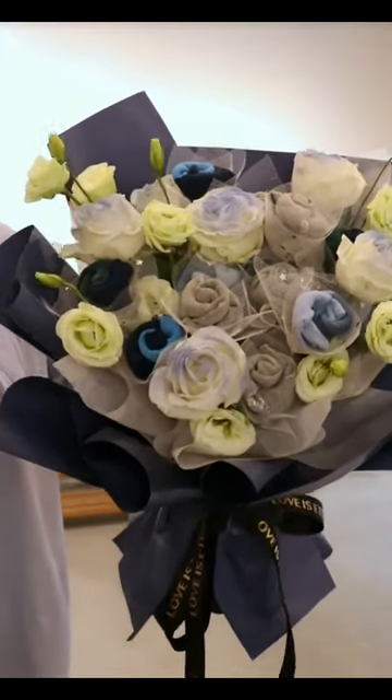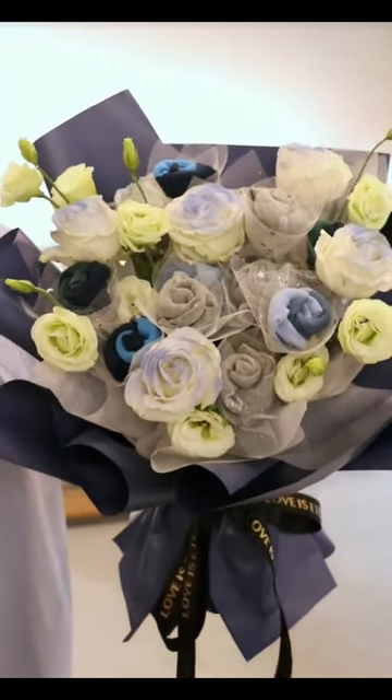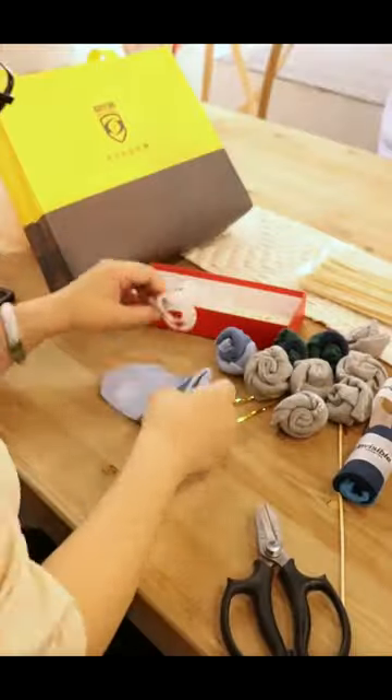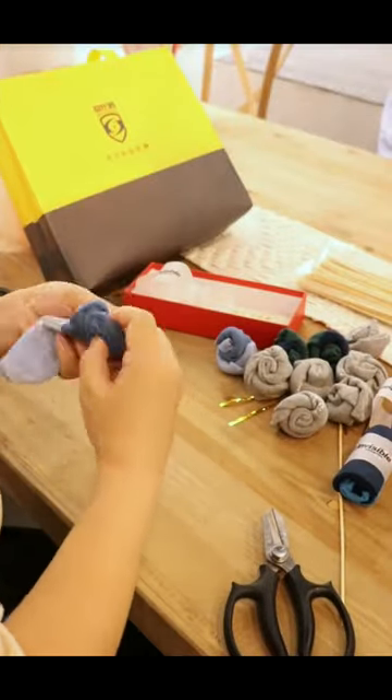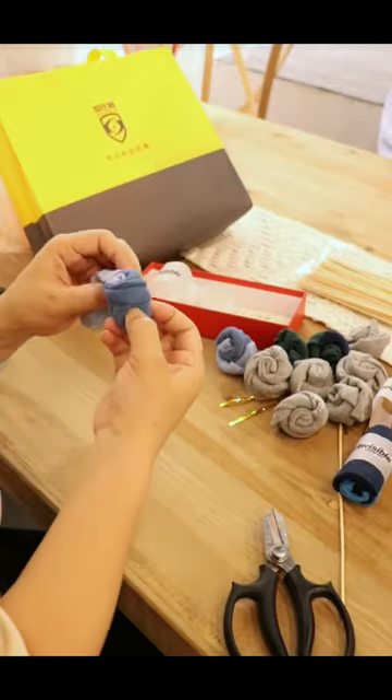Looking for a unique and thoughtful gift for Father's Day? Why not surprise your dad or husband with a handmade sock bouquet? Not only is it a creative way to show your love, but it's also practical and useful.